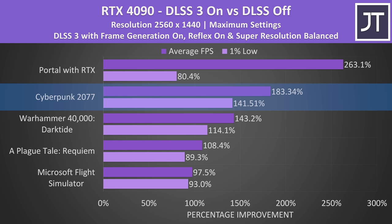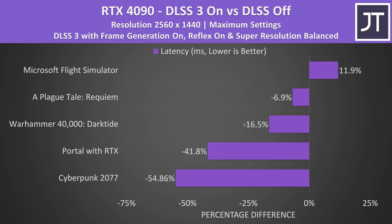Cyberpunk 2077 was also tested with RT on ultra, so another example where DLSS 3 helps in GPU-heavy games. This next graph shows the latency difference with the RTX 4090 laptop GPU in the same game selection with DLSS 3 on versus off.